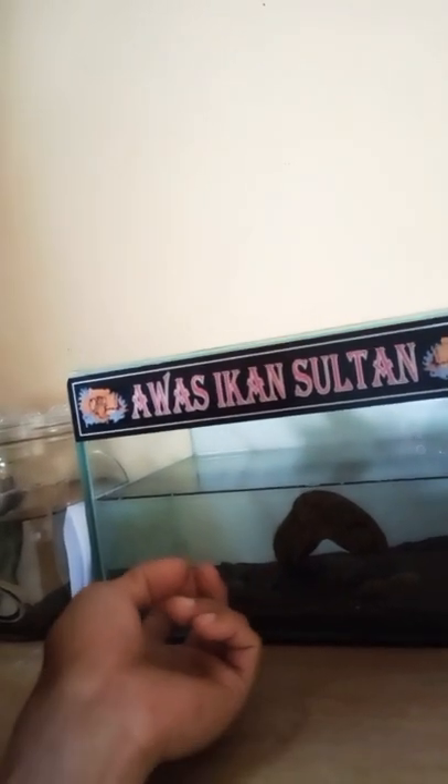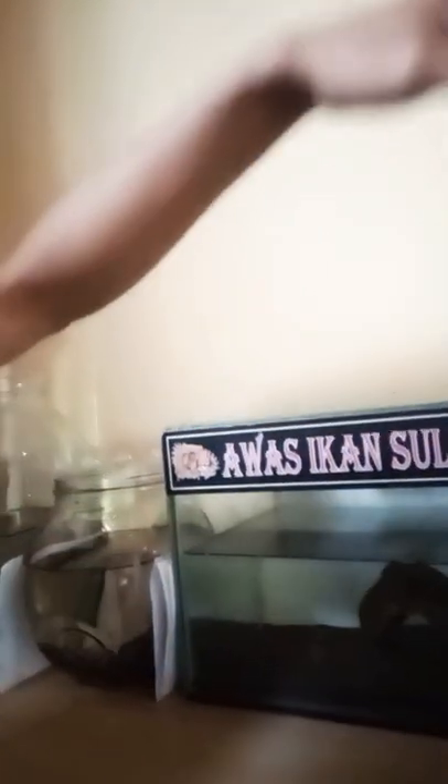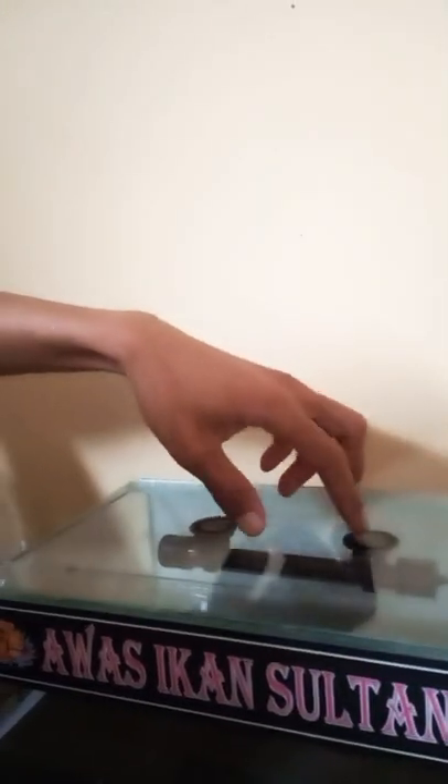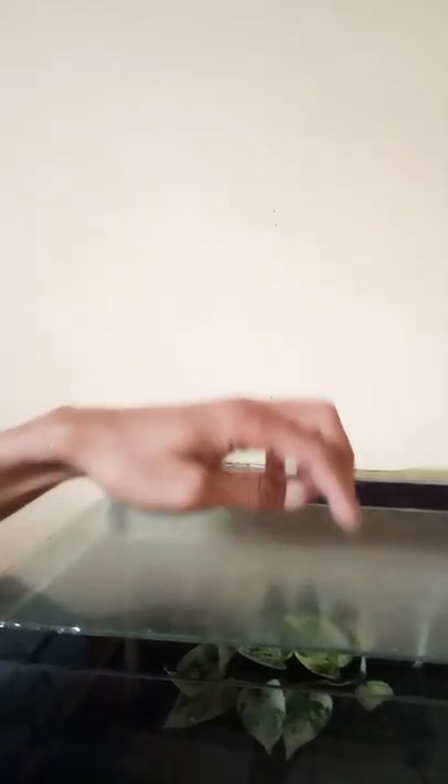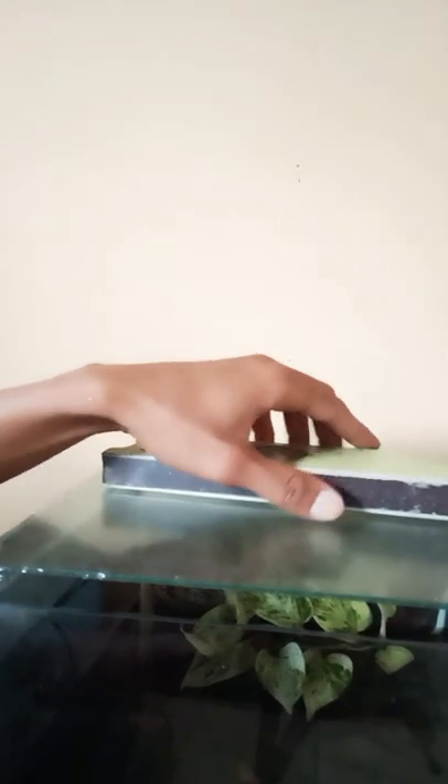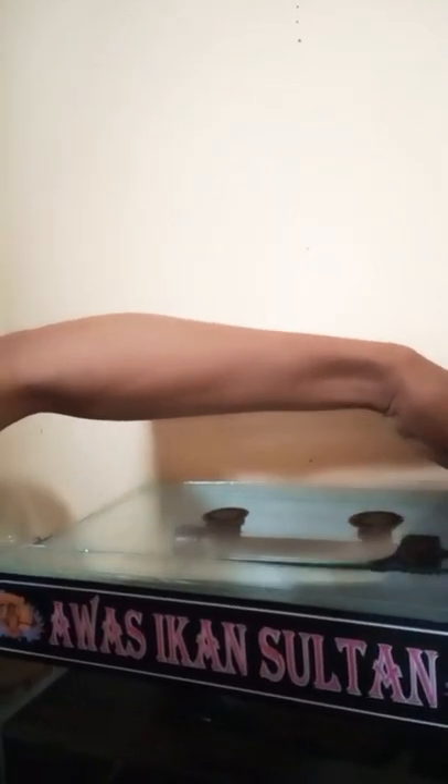Ikan ini kan loncat. Tapi tutupnya tidak dikasih beban. Nanti — kalau ikan lagi loncat — pasti kena tutup ini, geser-geser kacanya. Nah, seperti itulah. Kalau dikasih beban ringan di kaca ini, jadi aman.